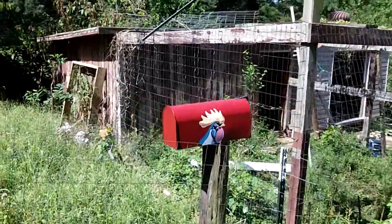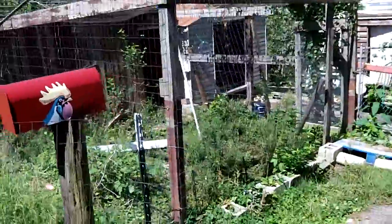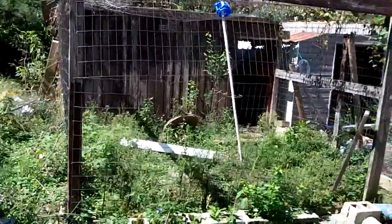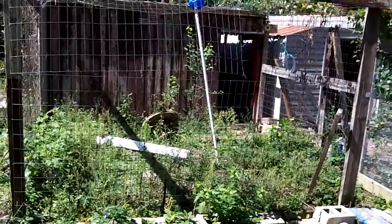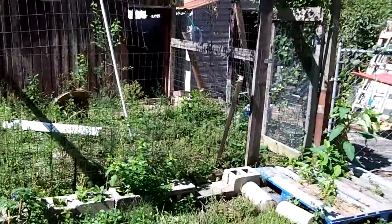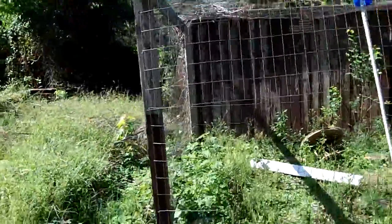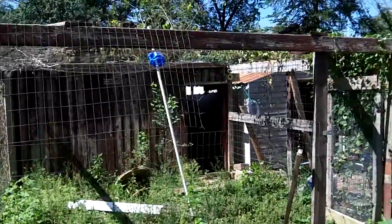I'm going to be tearing down the old coop and the old run here in the next few days - got some nice weather. This is just ugly as all get out. Most backyard chicken people hobble something together and over time you figure out what works and what doesn't. For instance, I put the run on the front of the coop and the nest boxes were in there, so every day I had to go through the run into the coop. The coop's roof leaked, had all kinds of problems, just a muddy mess.